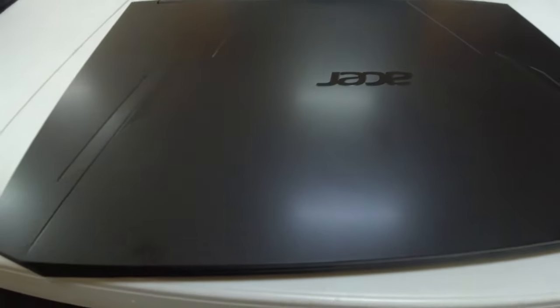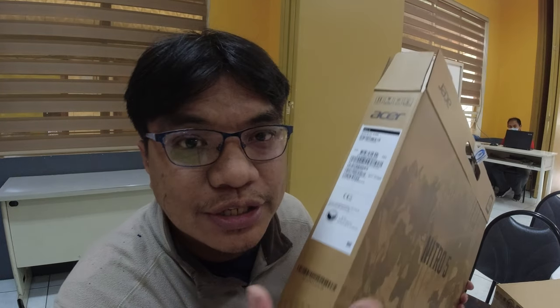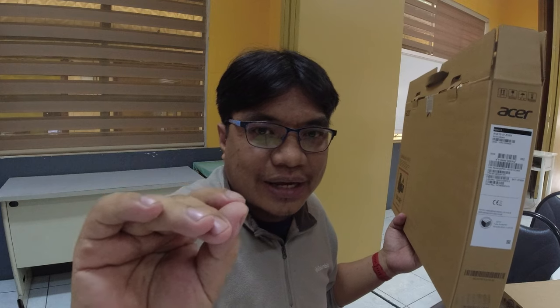Diba? Ang galing. Yun po yung ating unboxing para sa ating Acer Nitro 5. Ganda nung item. Medyo plastic yung material, pero matibay naman yan — syempre kung alagaan mo ng maganda, matibay yan. Thank you very much again for watching our unboxing. Please don't forget to like and subscribe sa mga bago pong nandito. Thank you guys! Bye!